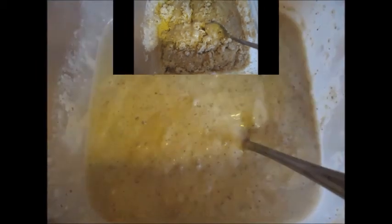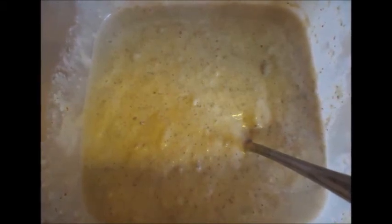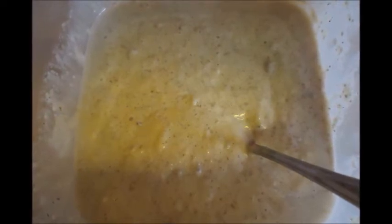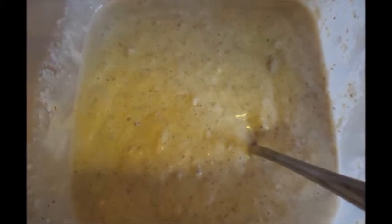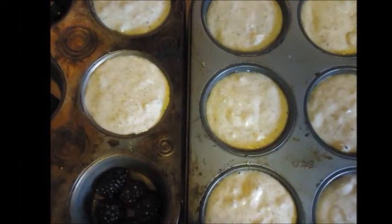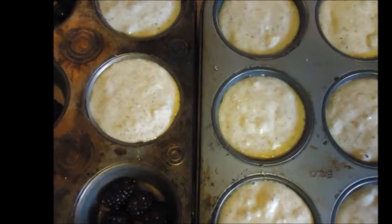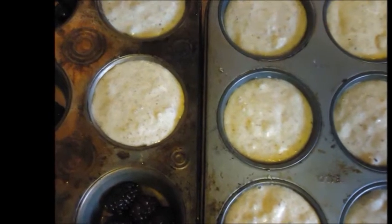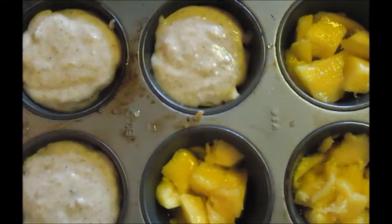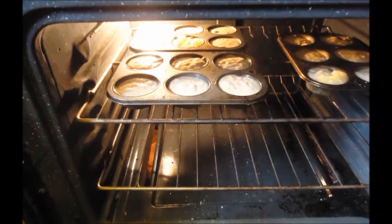In a separate bowl, whisk your flour, baking powder, and salt — your dry ingredients. Then pour the wet mixture into your dry mixture, stirring with a spoon until combined. Equally divide the batter among the cups; I usually fill each at least half to three quarters full. Place your muffin tins on a baking sheet because the juice of the fruit may overflow the sides of the muffin tins, then bake the cakes until they rise.